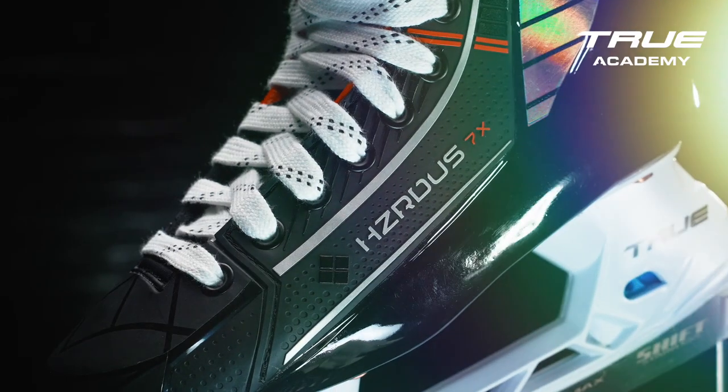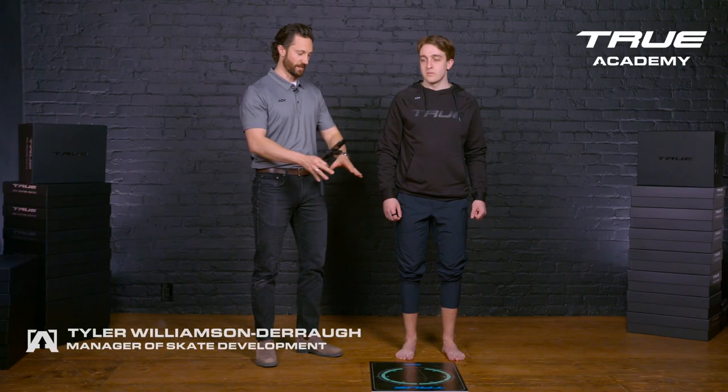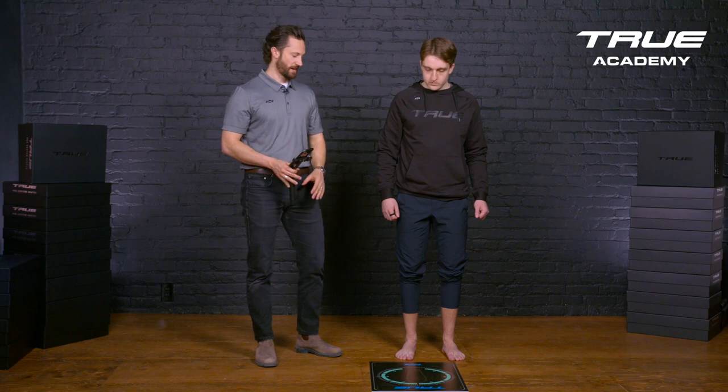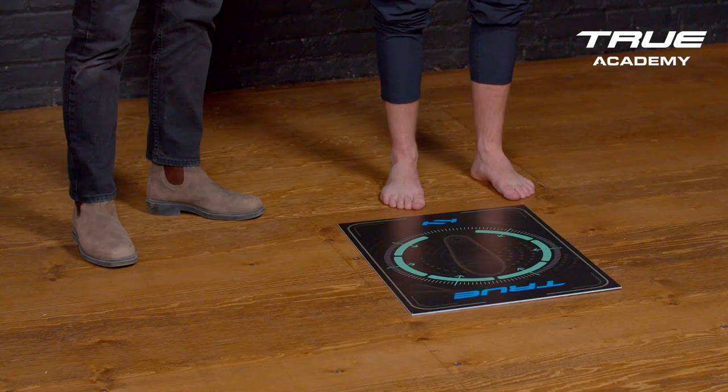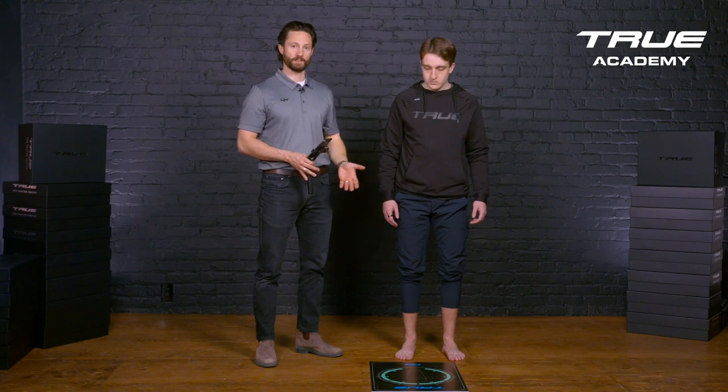Today we're going to practice scanning a customer in the retail setting. A few things to make sure I have first: a nice little open space, my scanning mat clear of clutter, and I'm going to make sure that my customer isn't wearing any socks and has their pant legs pulled up.